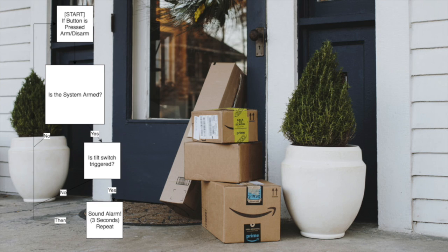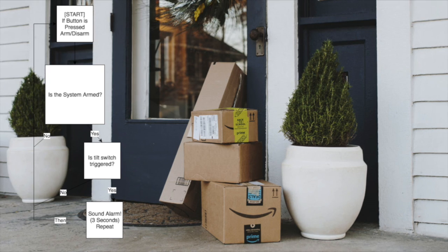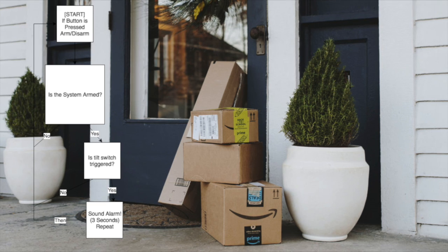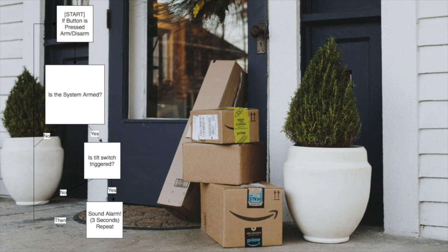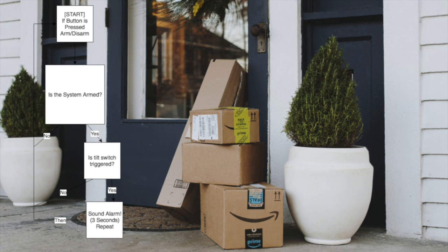Now would be a good time to explain what is actually going on in the program. If you look at the top of the chart, we're setting the armed state of the box. By default we set armed to false, and then when we're ready to set the box in place we can press a button that will change it to armed. At any time we can open up the box and press the button to disarm it, so that even if the trigger switch falls over the alarm won't go off.